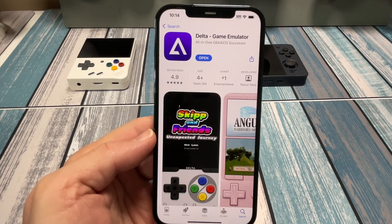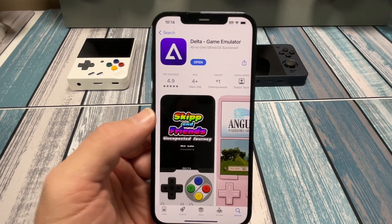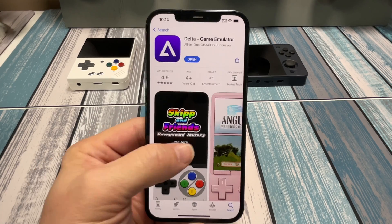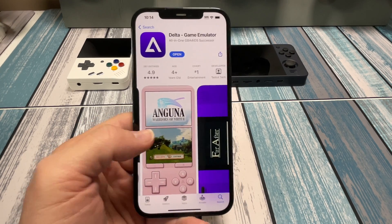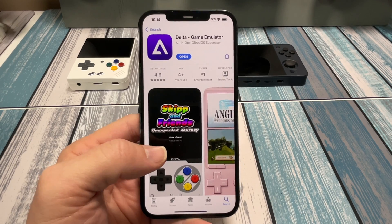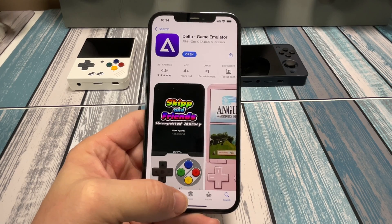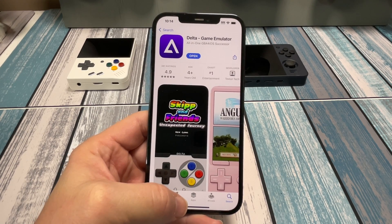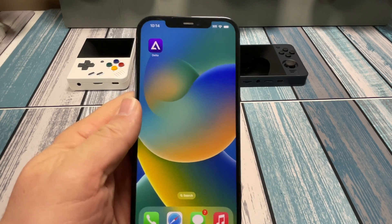It's right in the Apple iOS store right now, free to download, and it's getting some great reviews already. It is the Delta Game Emulator, and this is a result of some of the laws that are changing with what Apple allows to be loaded onto your iPhone. I'm excited to see what happens with even more developers getting into the game.